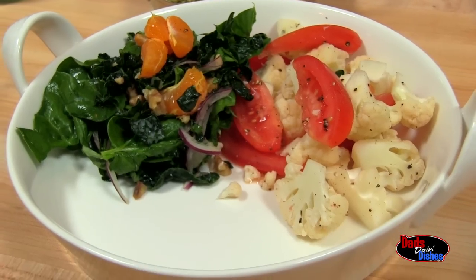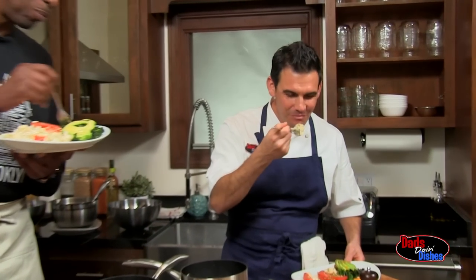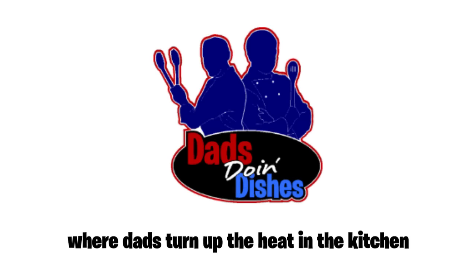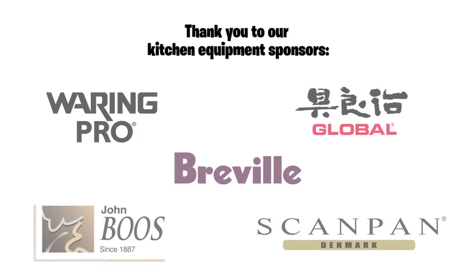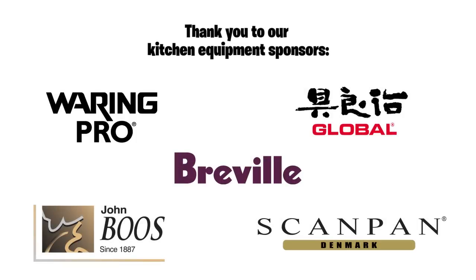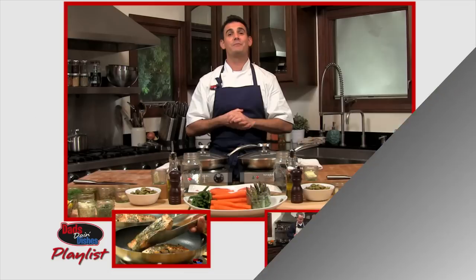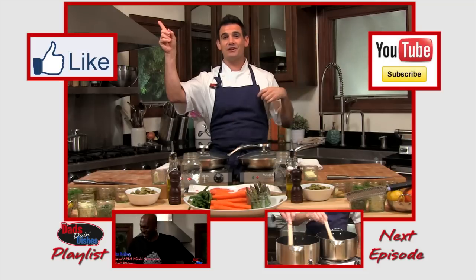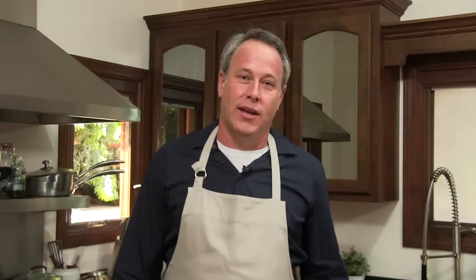This is pretty slick. This tastes like I made it. You did. Dad's Doing Dishes, where dads turn up the heat in the kitchen. Kitchen equipment sponsored by... Hey guys, I'm Todd Garner, check me out on Dad's Doing Dishes.